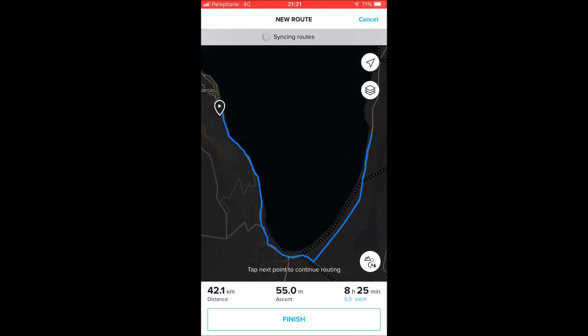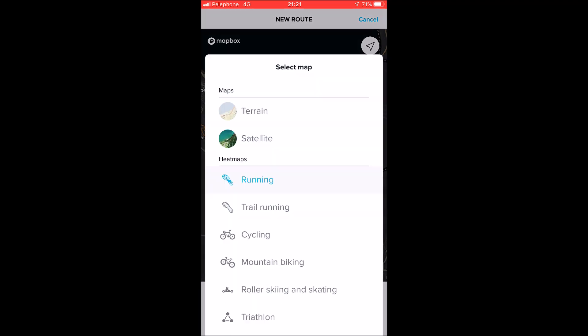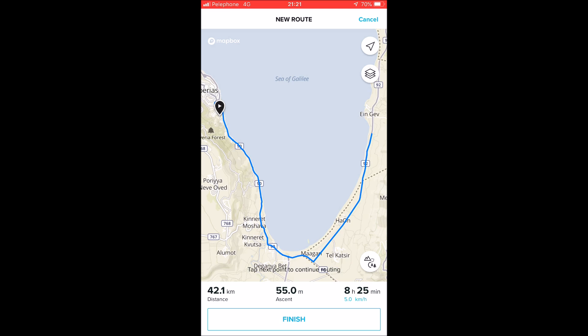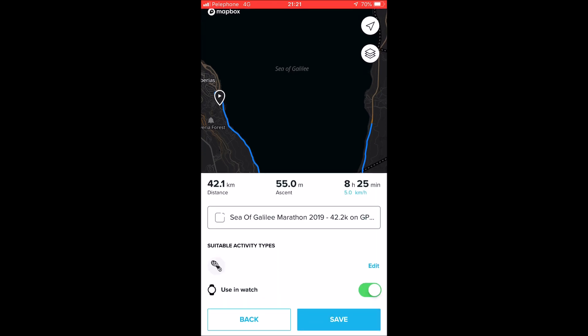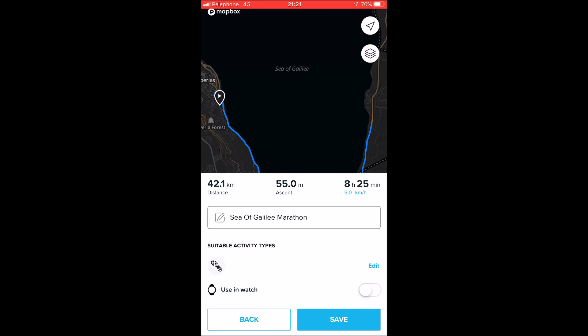Now you can see the Suunto application. On the upper right, the second button — select map, use terrain. You can see the Sea of Galilee. Select 'Running' and finish. Now rename your course — I just select 'Sea of Galilee Marathon'. Select 'Using Watch' and click save.